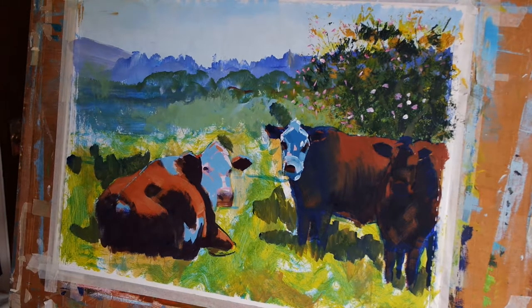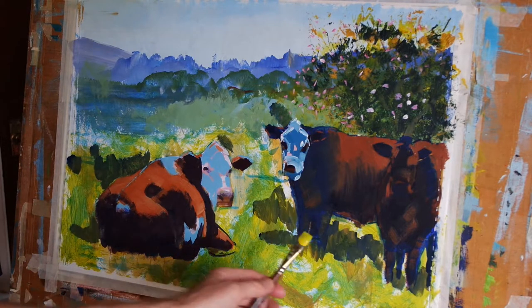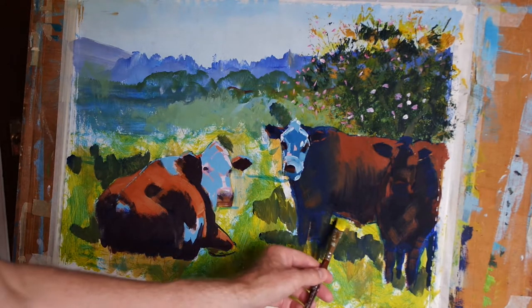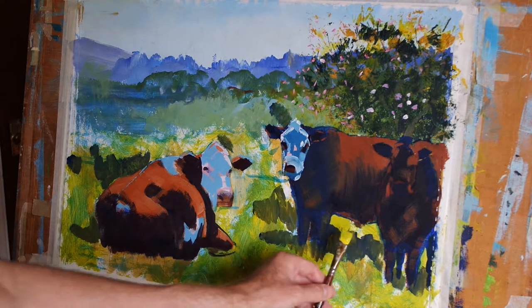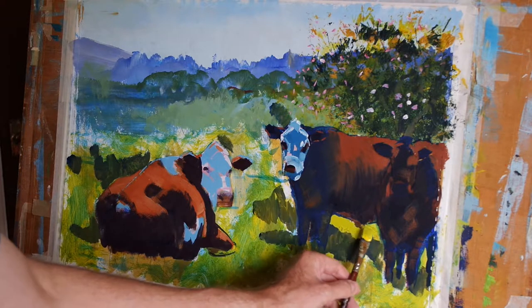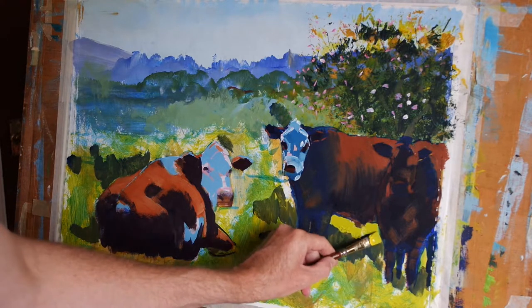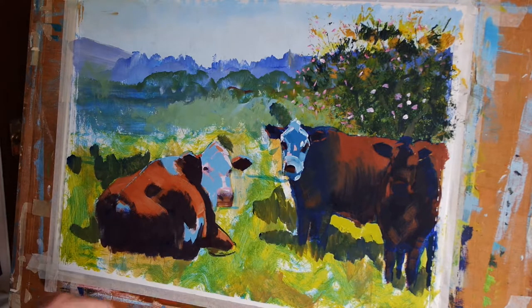Hi everyone. Today I'm going to work on the foreground grass in my painting. I'm beginning with a mix of cadmium yellow and a little bit of cobalt blue. I haven't mixed the paint too thoroughly. I'm going to begin by using this light shade of green to place it close to the dark areas of these two cows on the right.